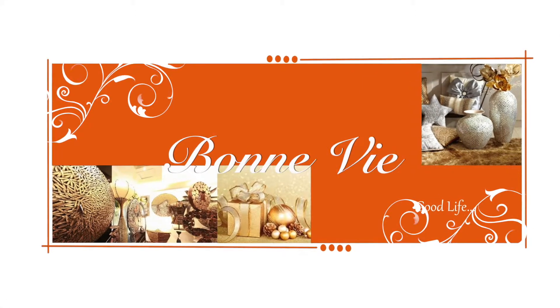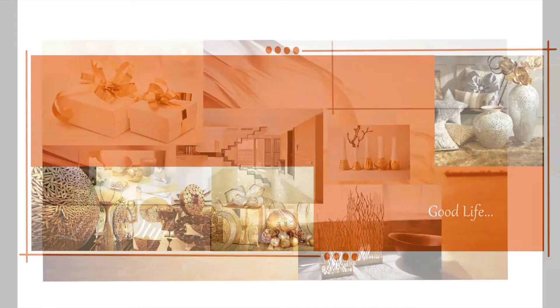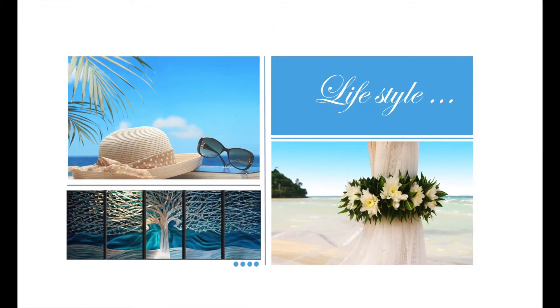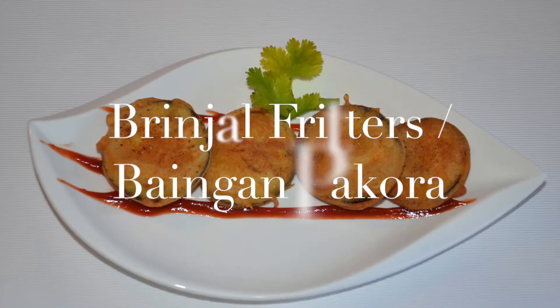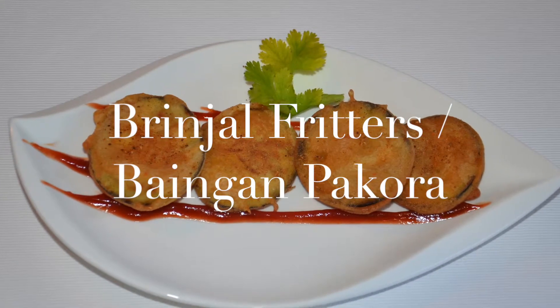Hello and welcome to Pomwe — it's all about a good life. Today we'll learn to make brinjal fritters, or vangun pakora.